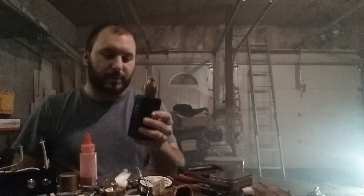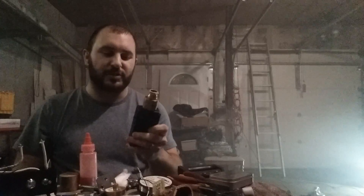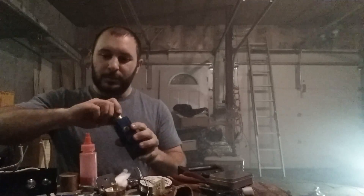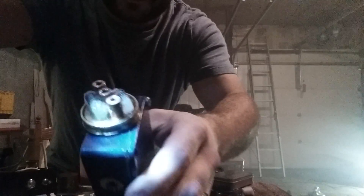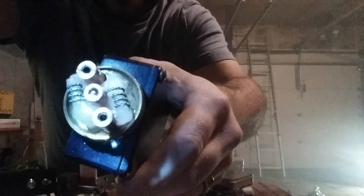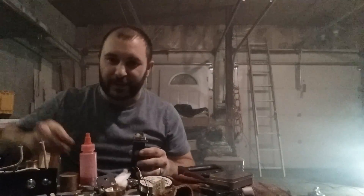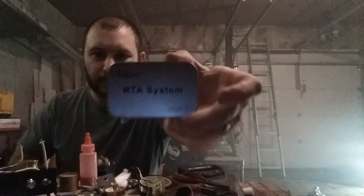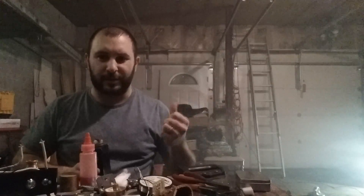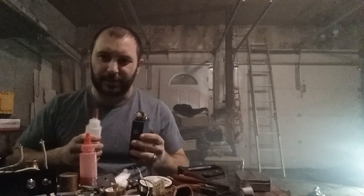Just made my first set of dragon skin coils. The flavor off of these is just phenomenal. I don't know if you'll even be able to see these — it's just four wraps on a 3.5 millimeter bit. It's actually the bit that comes with the Aspire Triton RTA system. I don't have very good lighting set up out here right now, but this was just too good not to share with you guys.